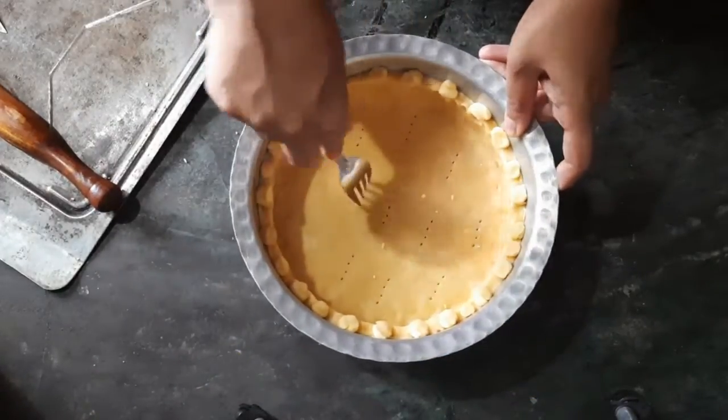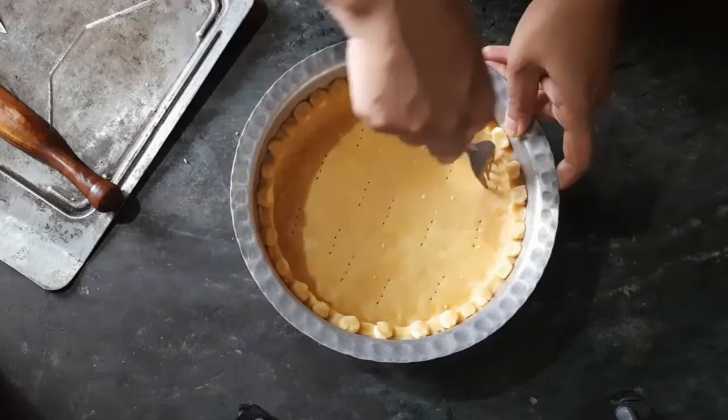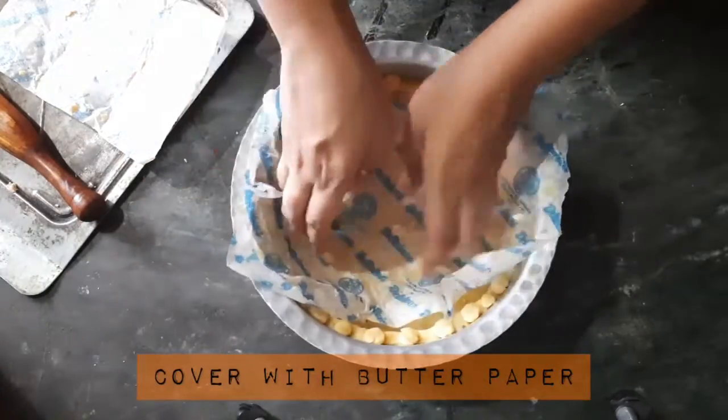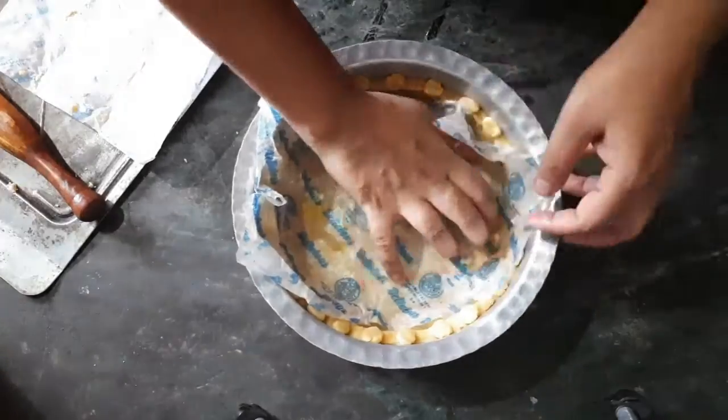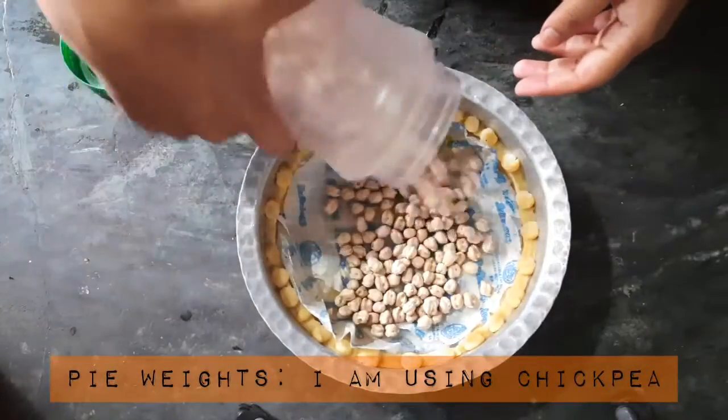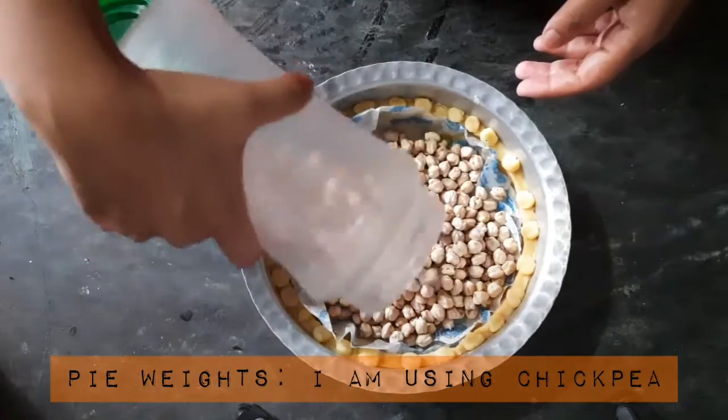You need to punch holes using a fork in the pie dough before baking it so that it doesn't rise while baking. Cover it with a butter paper. Now we'll put on some pie weights — you can use anything: rice, chickpeas. I'm using chickpeas.